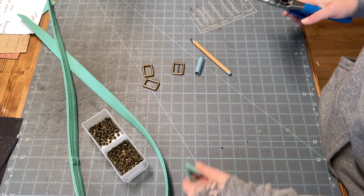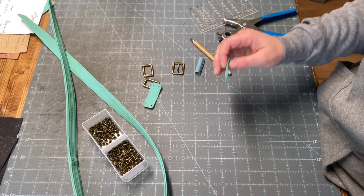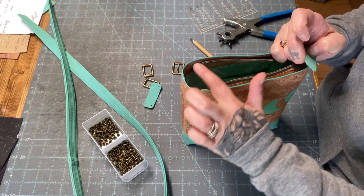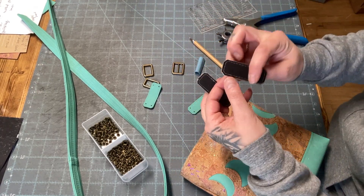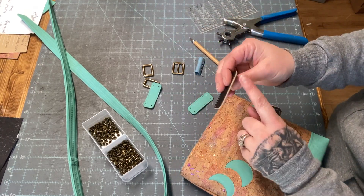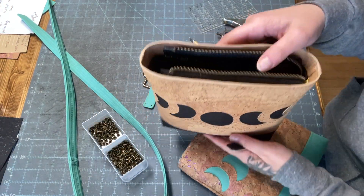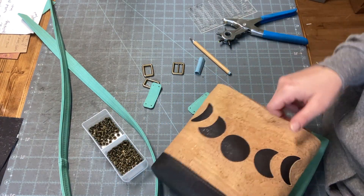I like the way that the edge coated pieces look. If I'm making a box tote that has a really nice pop of color on the edge coat, it just stands out. For example, on the black I have beige edge coat, and these are going on a moon face tote, so it just adds a nice contrast.